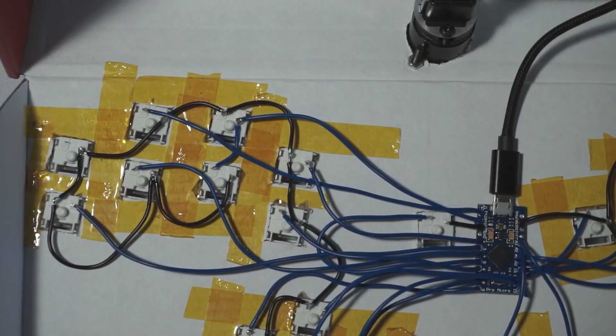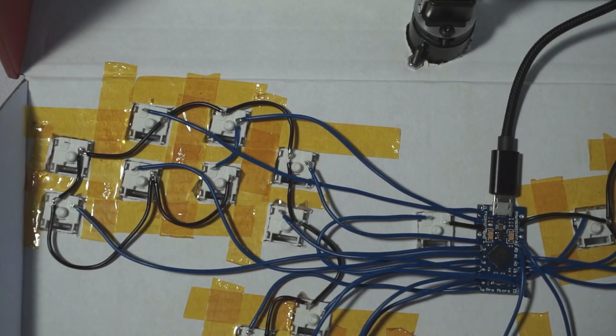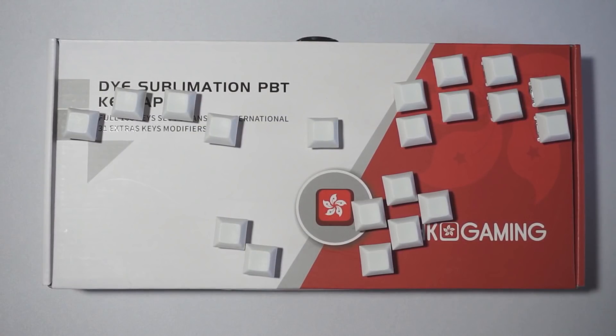While the Pro Micro only has 18 input lines, you can actually daisy chain the X and Y buttons to the same input as they both perform jump commands. This would give you 19 total inputs, allowing you to have one of the two light shield buttons. This is what I'm going to be doing for this build, because I have a spare Pro Micro laying around, and I wanted to show that it can be used.